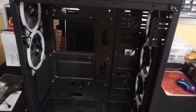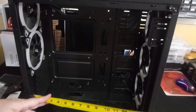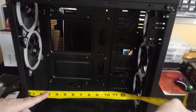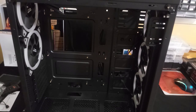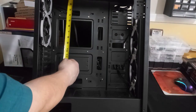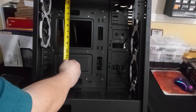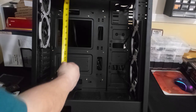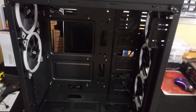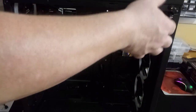A 10-inch graphics card will fit just fine with a radiator in the front. Looking at the top with a 25mm fan and 25mm radiator, you have about three to three-and-a-half inches of clearance before you hit the motherboard. And that was a quick look at the Dark Flash Phantom case.